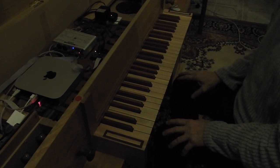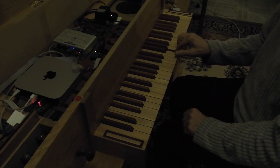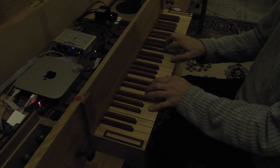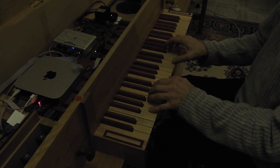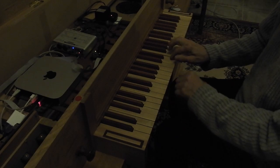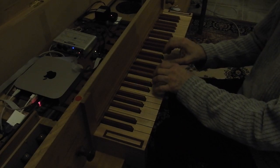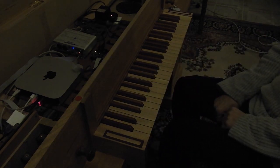After collecting everything together, we can play.